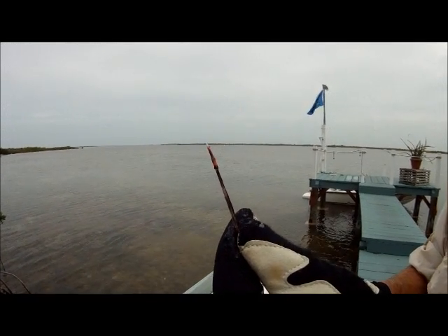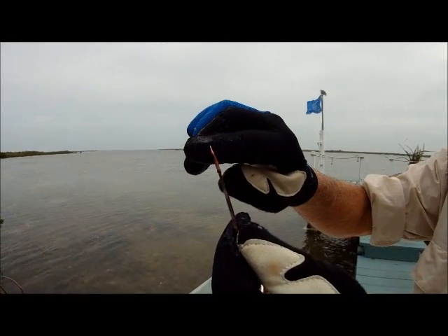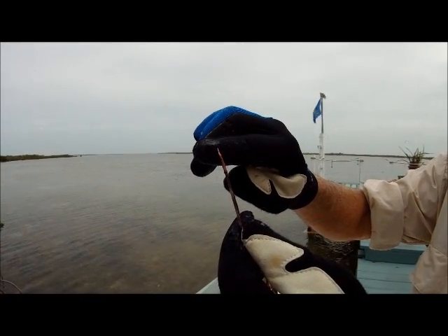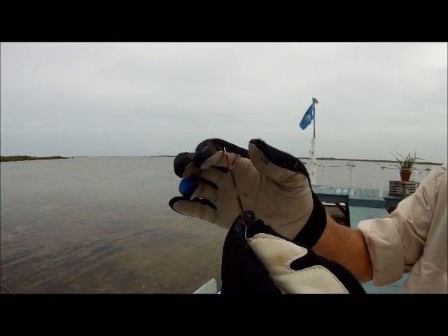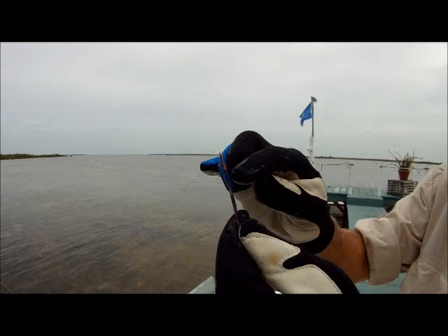Looking at our venomous spines here, we'll see how this works. You can see the tip of the bone up here — it's a nice sharp bone that's going to penetrate the object. Down each side of this bone on the inside, there's a groove, and along that groove is where the venom sacs are.